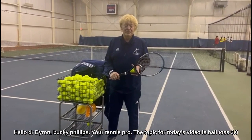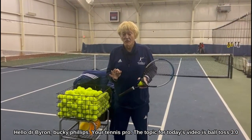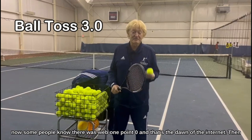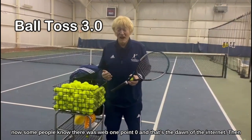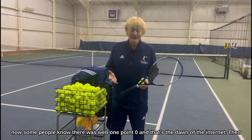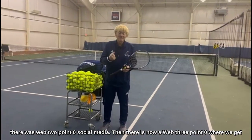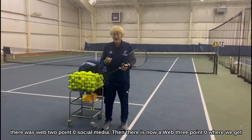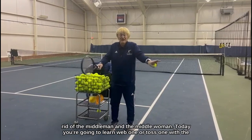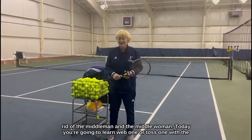Hello, I'm Dr. Byron Bucky Phillips, your tennis pro. The topic for today's video is Ball Toss 3.0. Some people know there was web 1.0, the dawn of the internet, then web 2.0, social media, and now web 3.0 where we get rid of the middle man and the middle woman.